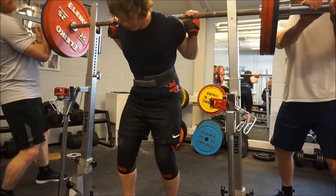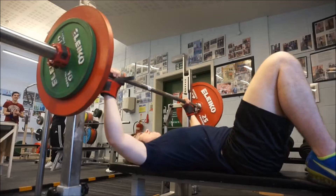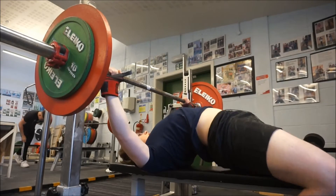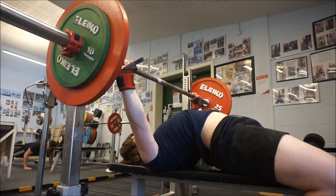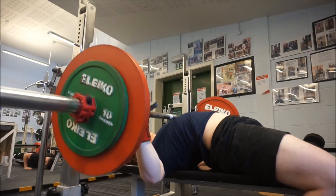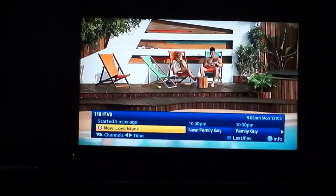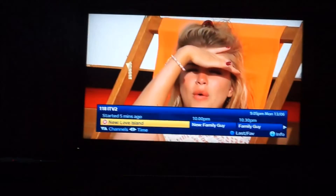After that we've done some volume on the bench - eight sets of one with 90 kilos. I'll only show you one set because it gets repetitive, but I hope you've enjoyed the content. Right, back from the gym, had a sick session, legs are absolutely on fire. What I'm doing now is watching Love Island - it's absolutely amazing. Let me know what you're a massive fan of watching on TV in the comments and I'll catch you tomorrow.